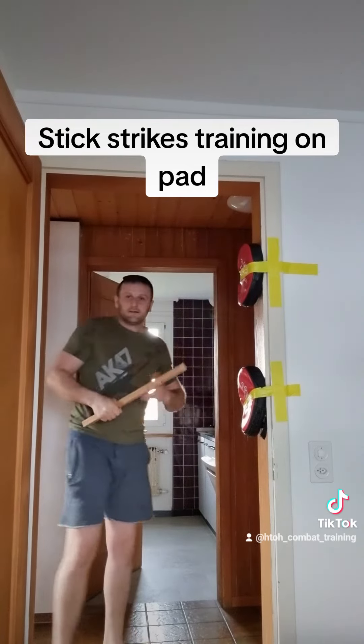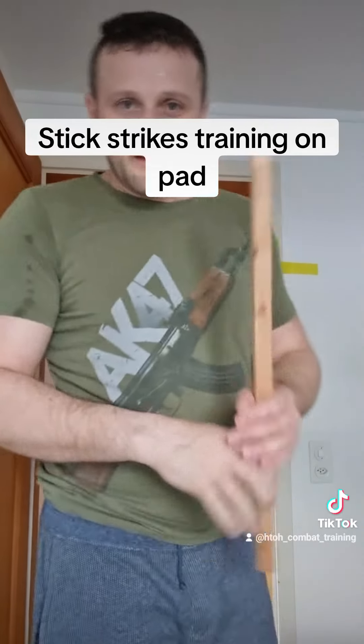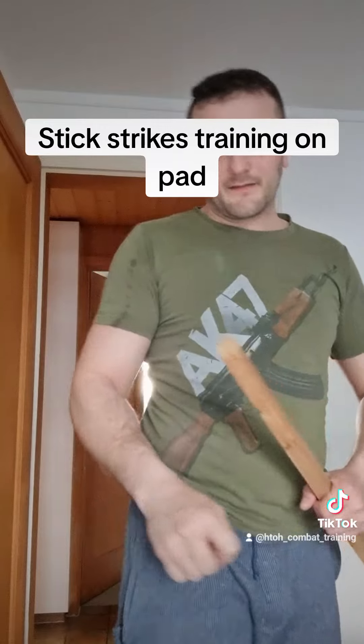Very easy to train. Thanks for watching and see you in the next video. Bye bye.